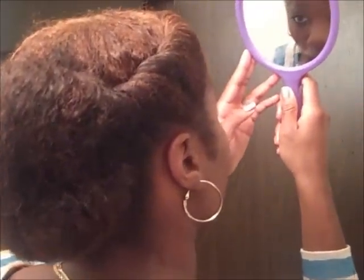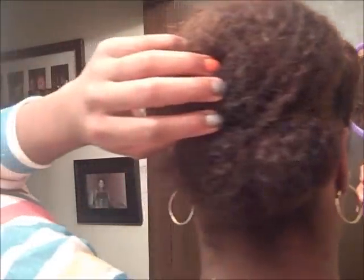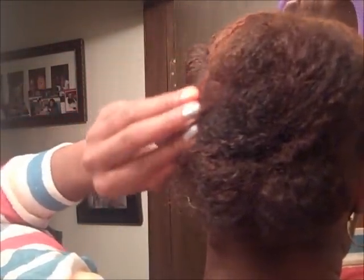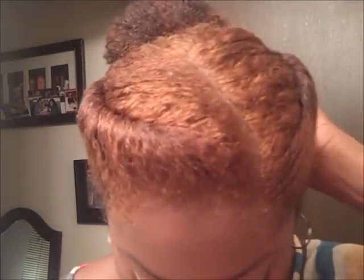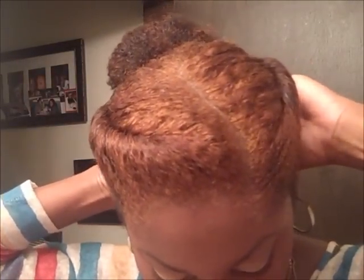I'm going to take a look at it. I've kind of left a piece out, so I'm going to tuck that in. And that's it. Usually if my hair is stretched this bun can be really big, but today the curls are very tight. That's the finished look — I hope you guys like it.